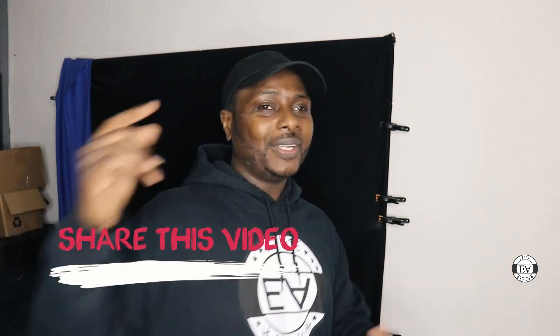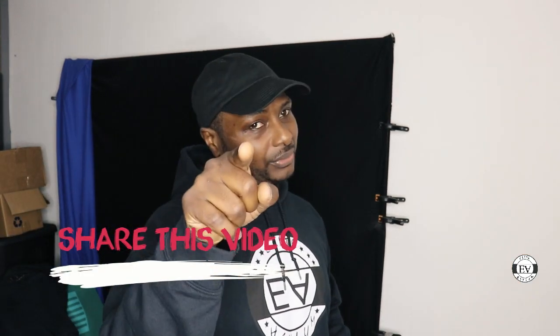Before we hop into the video, if you're new here please subscribe to the channel, hit that notification bell, share this video, and after this great video drop your boy a like — smash that like button for me.